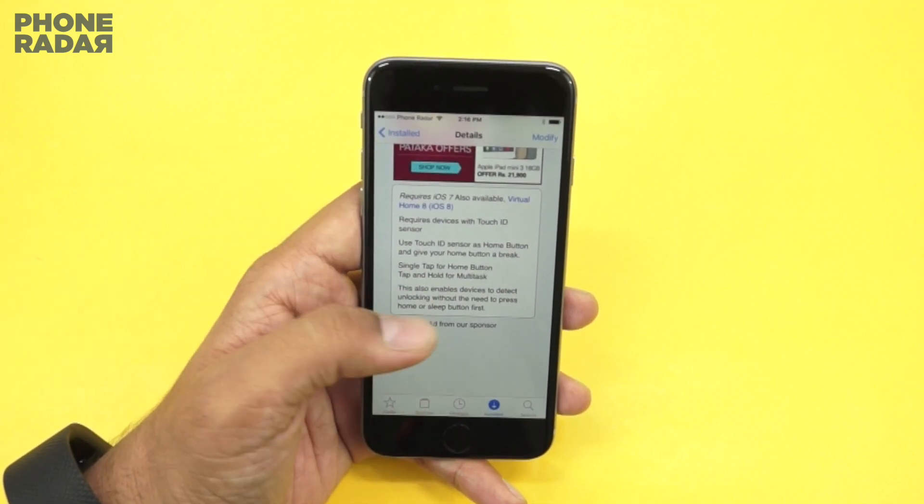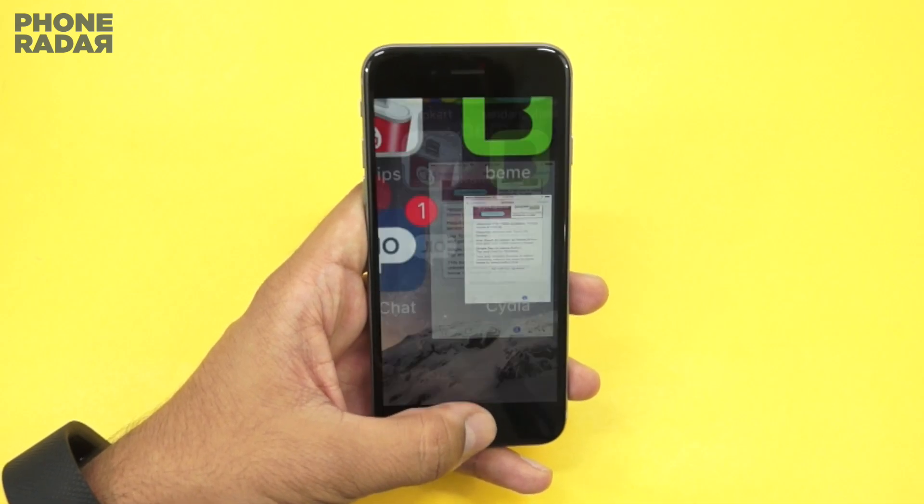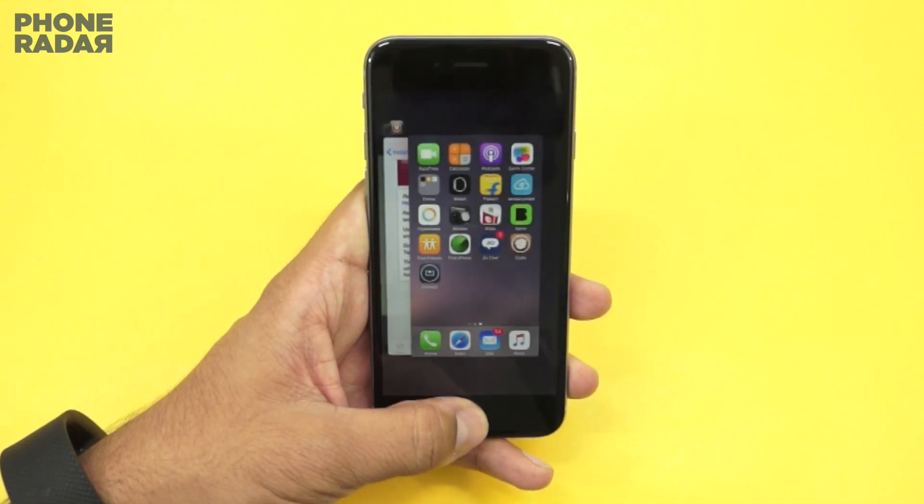Single tap acts as the home button and tap-and-hold triggers multitasking. So you can just tap and hold for multitasking. We're going to customize it, and all of this is possible under the Settings area.